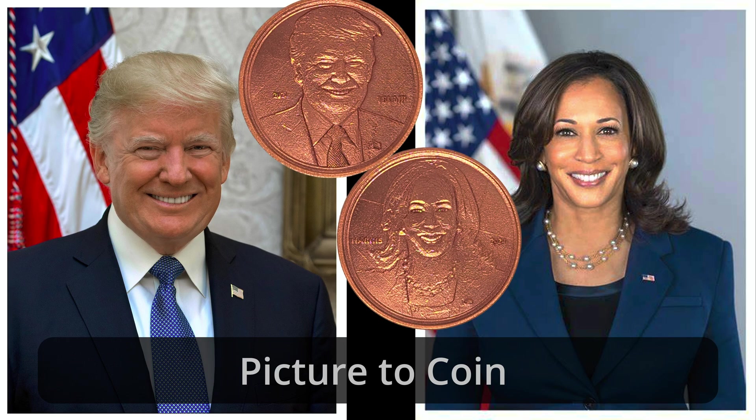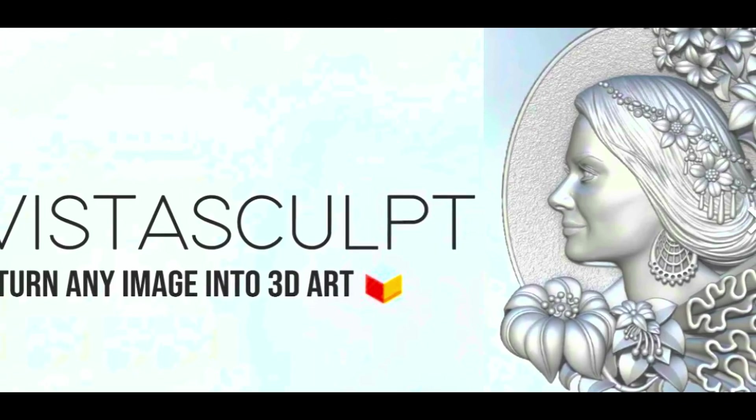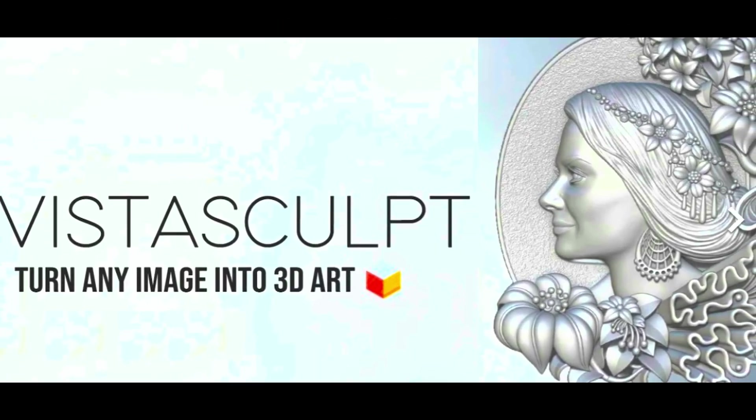I was asked to do a video showing how Vistasculpt handles converting a real photo to a 3D model. Today I'm converting the official portraits of the US presidential candidates to a 3D model that I will let engrave on each side of the coin.